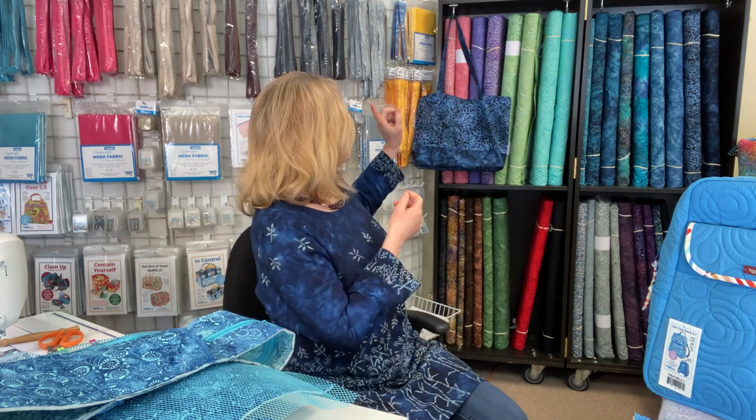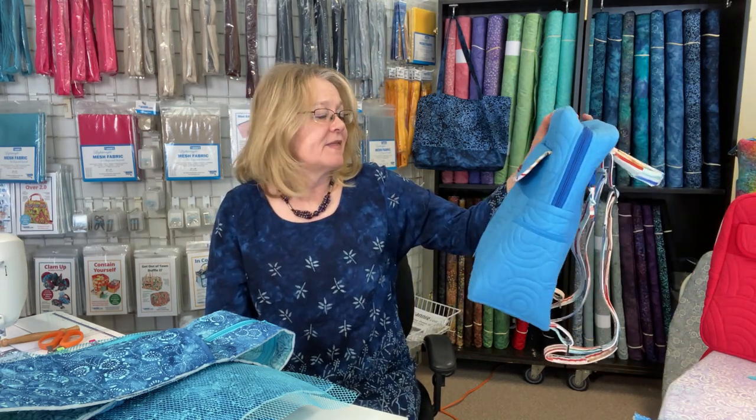I've made this market tote, an apron, and the Range backpack as a Christmas gift for my sister. I've done a little bit with it and I wanted to do another more detailed bag, which is the Got Your Back 2.1 - a backpack that has a lot of detail. I also wanted to share some answers to questions and a little bit of clarification.